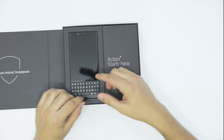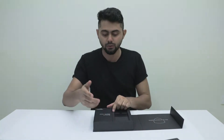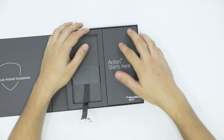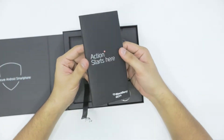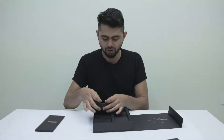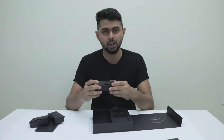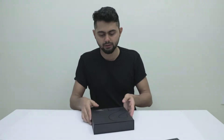So there we have the Key2 — it's a beautiful device up there. Let's keep it aside for now. And here we have the usual stuff inside the box: the user manual, the charging cable, the earphones, and the charger itself. And let's focus on the device itself, the Blackberry Key2.